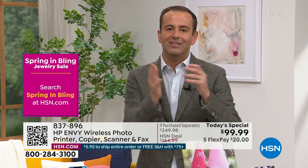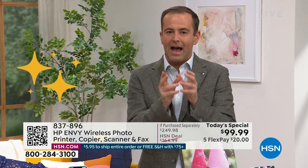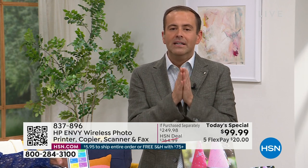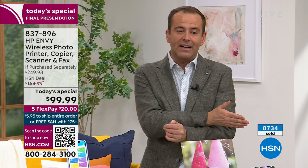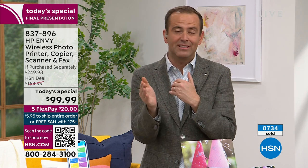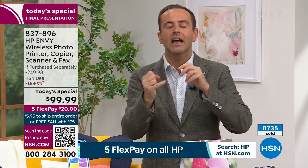Instead of spending $249, it's $99. Every time I'm watching the presentation I keep my eye on the quantity sold — the last I saw we're about to hit nine thousand. Guys, we're getting dangerously close to the 10,000 mark. If you need a printer, if you want the best deal of the year, if you want to buy the number one brand in America — this is your last chance, last presentation to get our best value of 2023. There's nobody online or in store that we know of that has a better deal than we have.